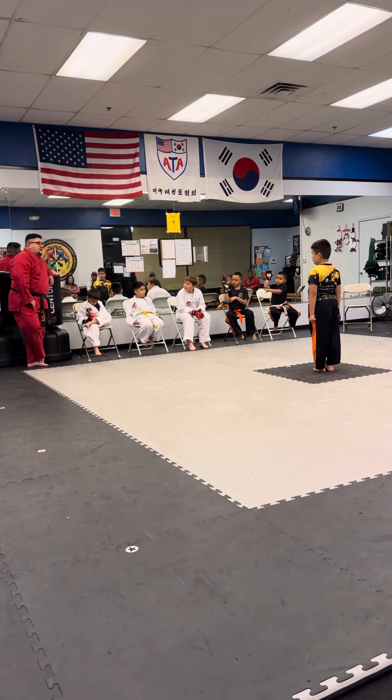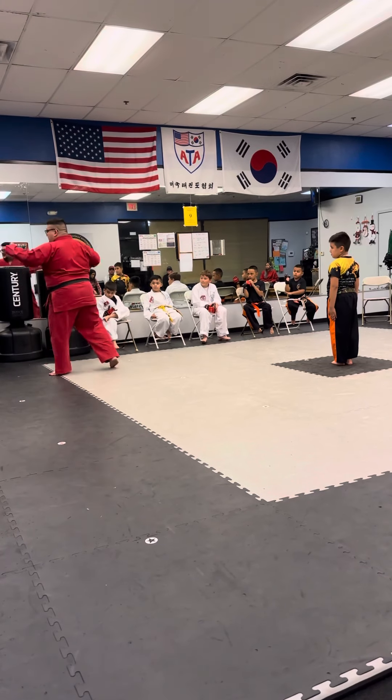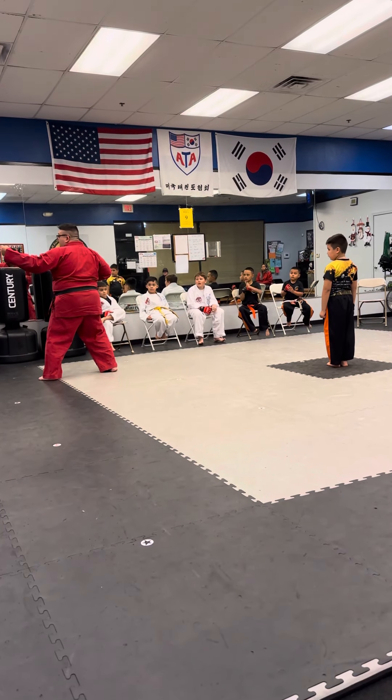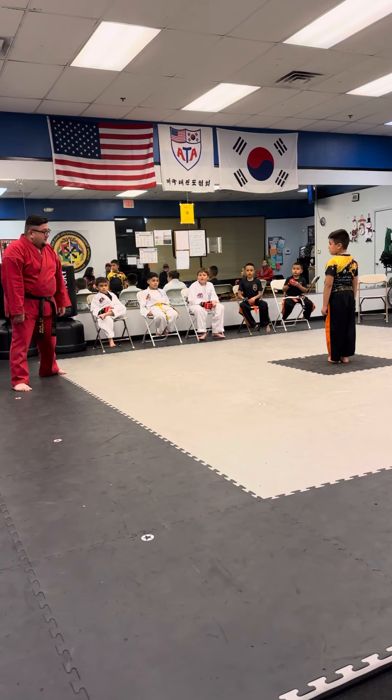I think what I like, Michael, is when you get to the low block, I could tell that the back fist — you wanted it to go that way, right — but then you stopped yourself. No, that's not right. Mr. Ortiz is about to yell at me, and you went this way instead. So that's good. That shows that you're paying attention. So that's very good.